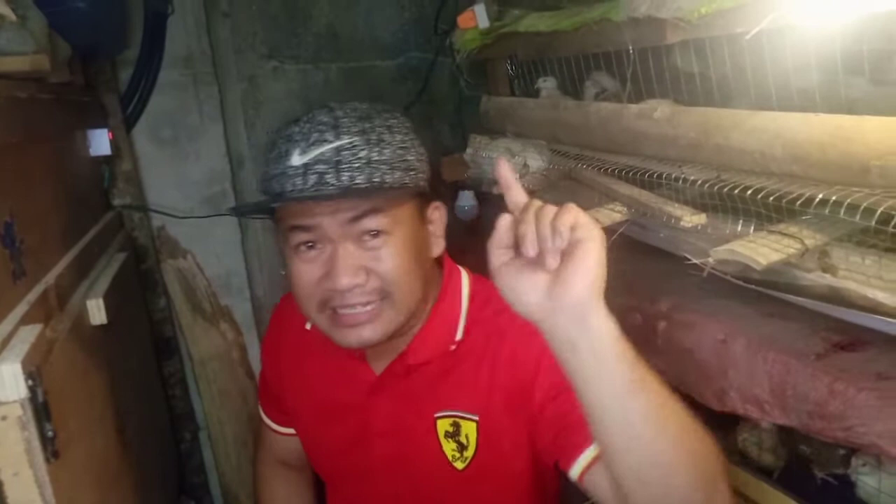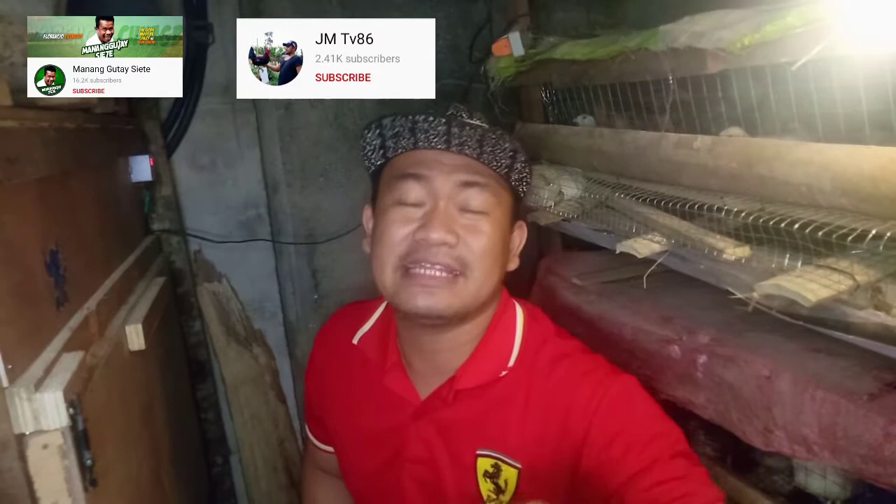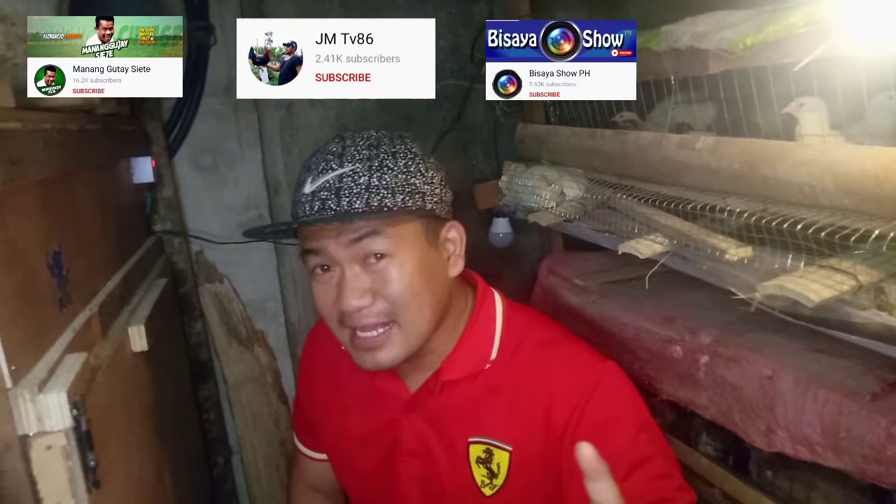Pakisubscribe na din sa mga partner channels natin: Manangkotay 7, GMTV86, Visaya Show PH, at yung kapatid ko na channel na DNS Video TV mga guys — nasa baba yung links. Suportahan nyo sana kami na mga new vlogger ng Bukidnon mga guys. Maraming salamat at God bless sa inyong lahat. Stay safe lang. Ba-bye!